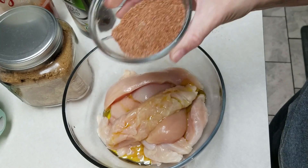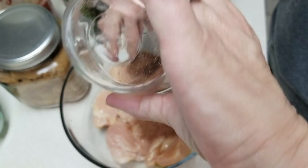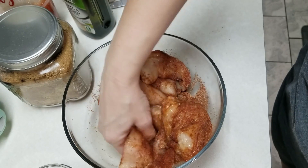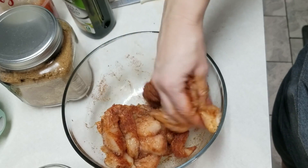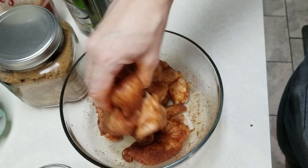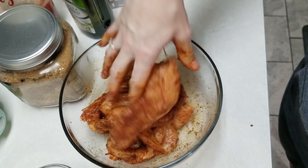I'm going to coat the chicken with the seasoning mix — I know my hands are in there but I promise I'll wash them right away. This may be a lot of seasoning for the amount of chicken I have since my pieces ended up not being as big as I thought. My oven is preheated to 400 degrees. We're going to bake them for about 10 minutes, flip them over, and bake for another 10 minutes.